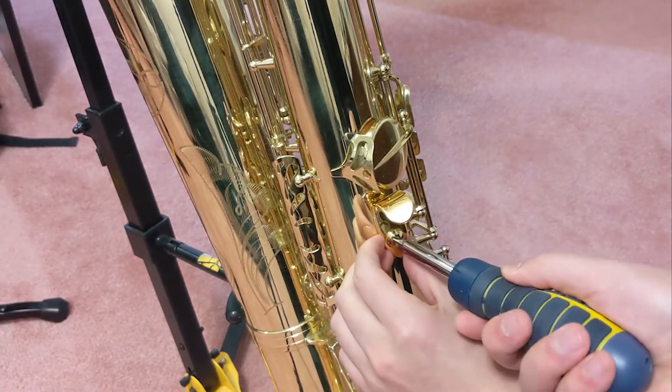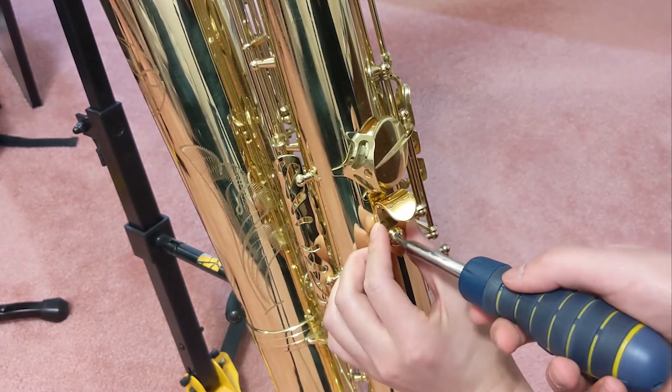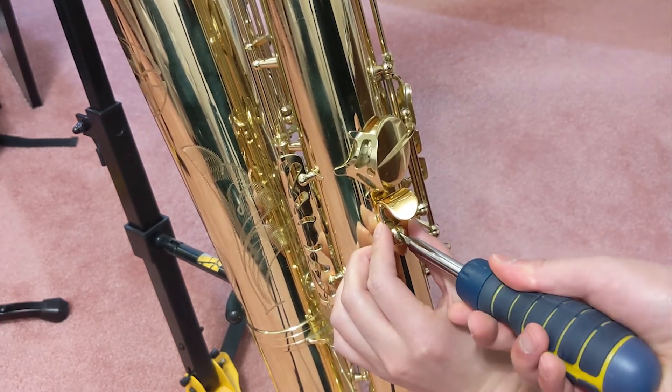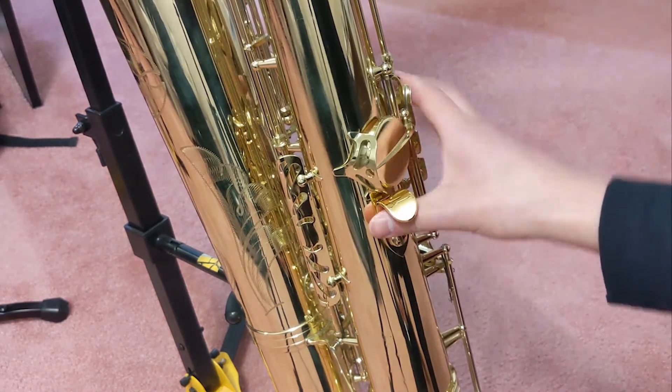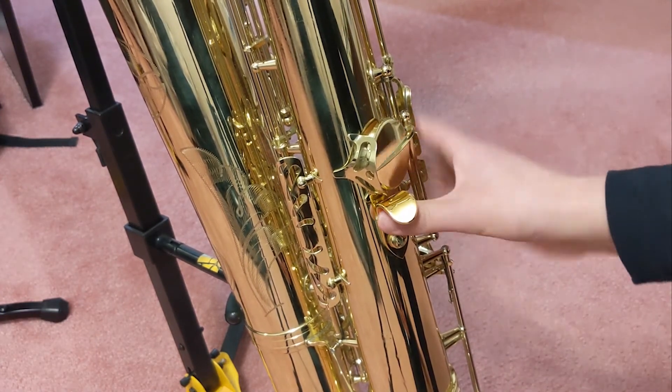Another small adjustment that we can make on our own is with the thumb hook of the instrument, lowering or raising it to the optimal playing position. A few things to note: if it's in the right place we should be able to access the side keys rather easily and our wrists can remain in a natural playing position.